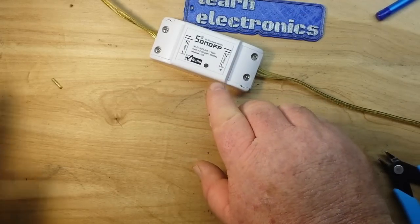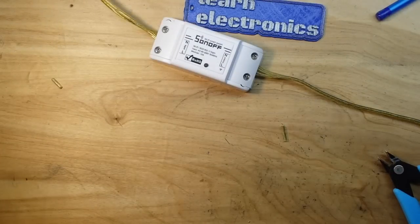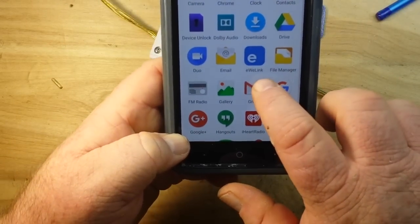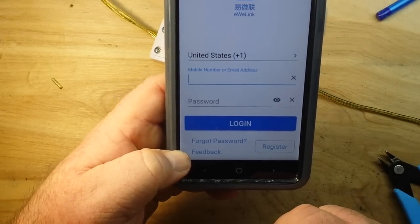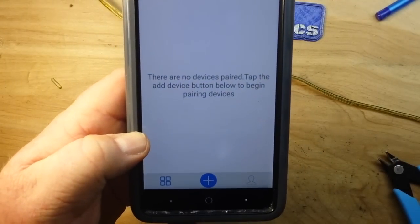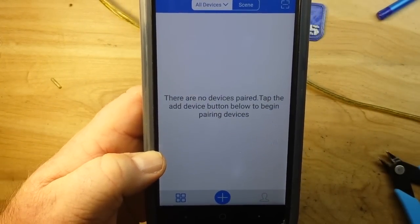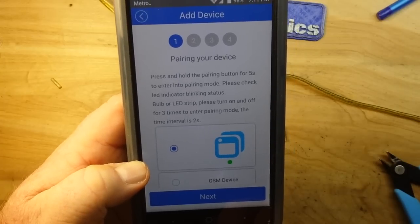Let me turn out the lights so you can see the LED blinking - there it is in its regular state. The next thing you need to do is download an app for your phone called eWeLink. You need to log in or register. I've logged in and it says there are no devices paired - tap the add device button to begin pairing. Now it says press and hold the pairing button for five seconds - and now we're getting a fast blink, and you can see the fast blink symbol in the app.